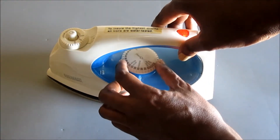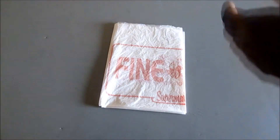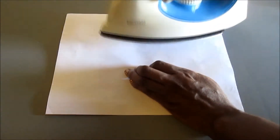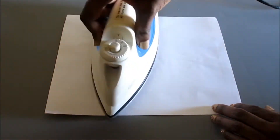Turn iron on medium setting and let preheat. Fold plastic over three times, then lay in between two sheets of copy paper. Place iron onto paper and evenly run it side to side for a few seconds.